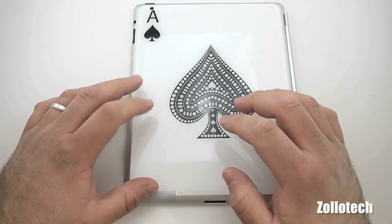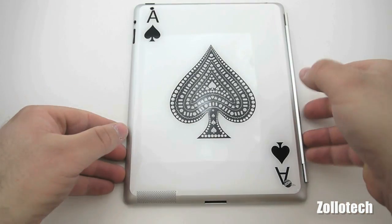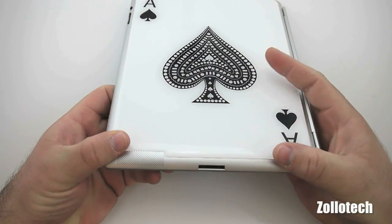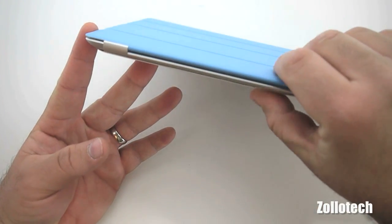It is definitely grippy — it feels very good when you're holding it, it doesn't slide around or anything. It's very very grippy, this rubberized or plastic material. The skin itself does add a little bit of bulk but not too much.